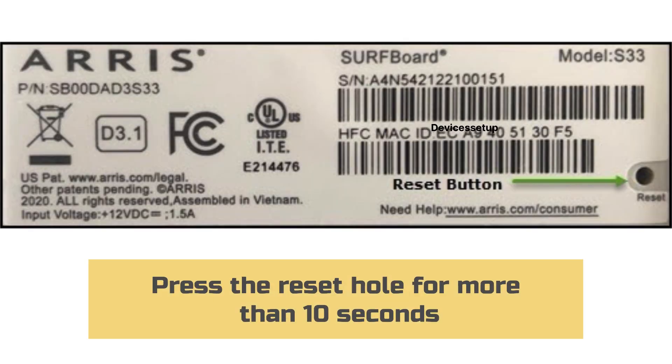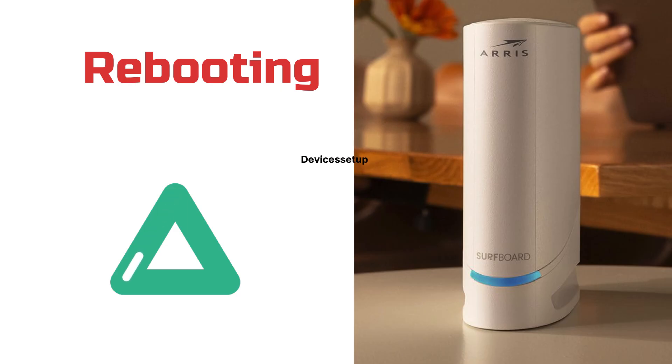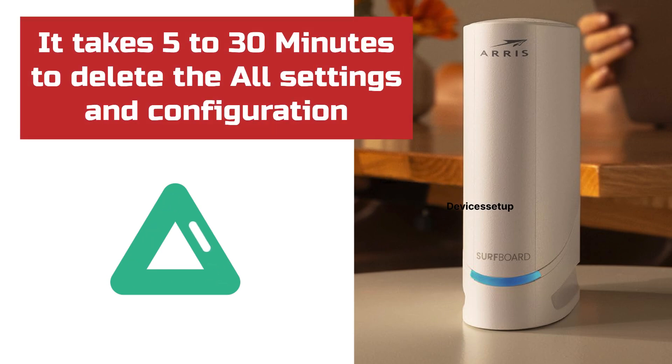For a hard reset, press the reset hole using a pin or paper clip for more than 10 seconds, or until the LED on the front panel flashes. Once it does, release the pin and let the device reboot. It may take around 5 to 30 minutes for your router to delete all the settings and configurations.